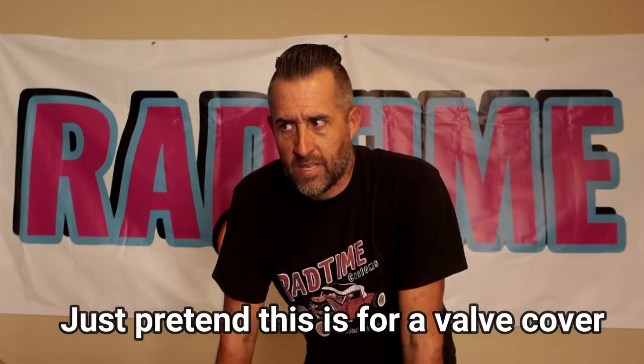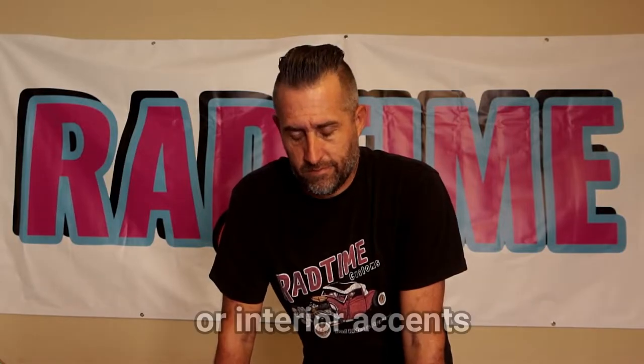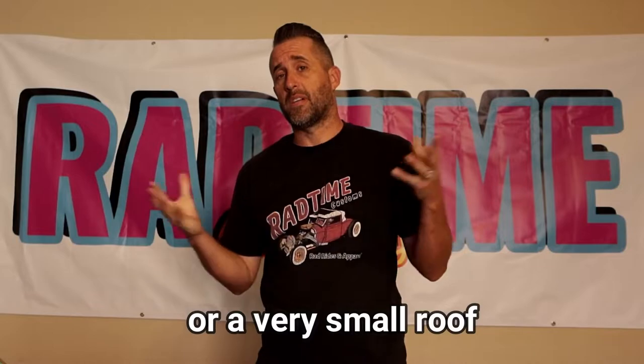Now the subscribers may be thinking, what is this guitar stuff, this is a car channel. Well, I also play guitar, and bass, and drums, and have the voice of an angel. So this also isn't my first rodeo when it comes to customizing guitars — I've been customizing my own guitars for many, many years.